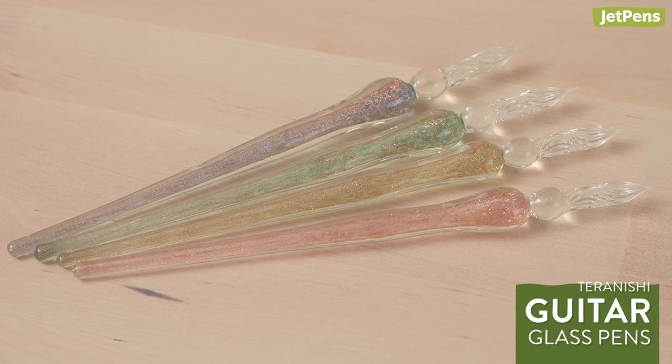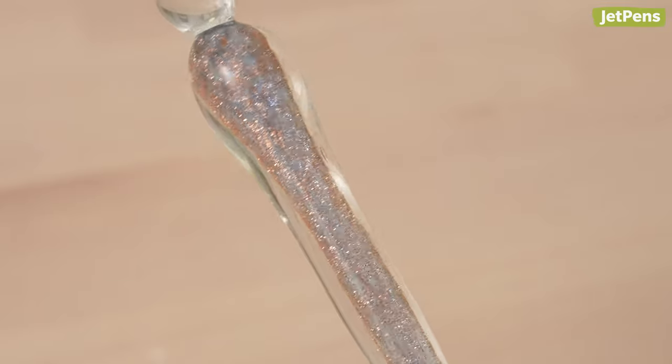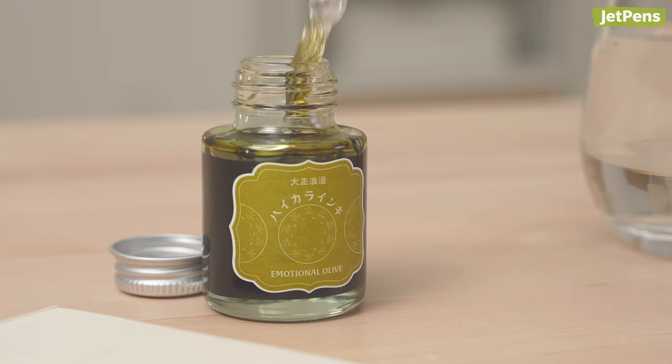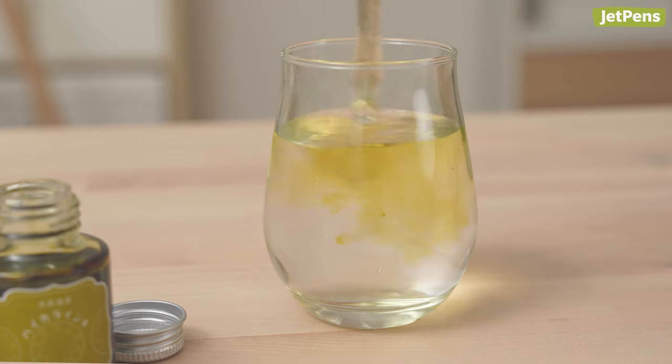Taranishi guitar glass pens are made individually by hand, so each one will have a slightly unique glass nib and a swirl of sparkling color inside. These glass dip pens write with some feedback and work well with a variety of inks, including Taranishi inks. Once you're done using the pen, cleanup is simple — just rinse off the nib. If you want tips for writing with glass pens, be sure to check out our How to Use a Glass Pen video.